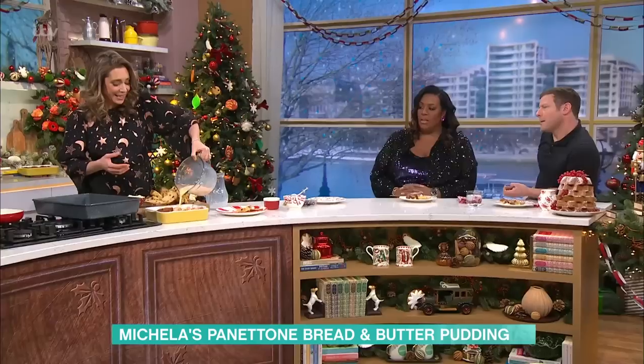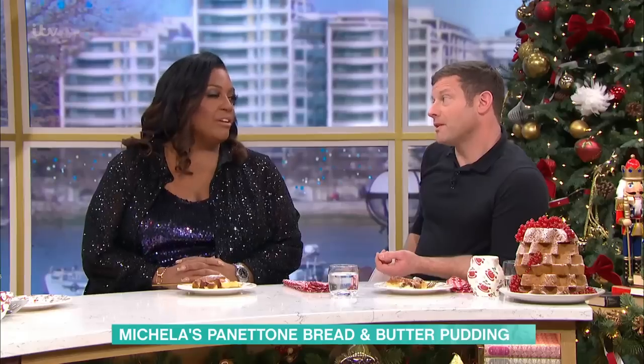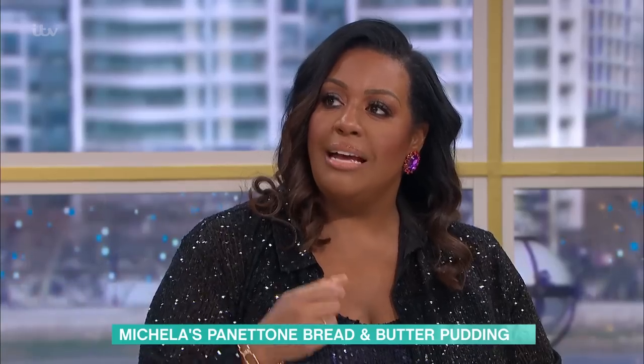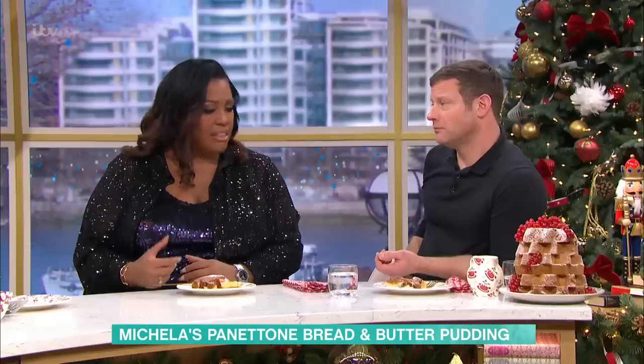Oh, I just love this dish. Bread and butter pudding is one of my favourite comfort foods ever. Isn't it gorgeous? I absolutely love it. The only problem is you have one little taste and then you want the whole lot. Why not? It's Christmas!